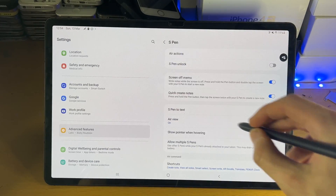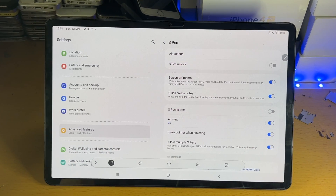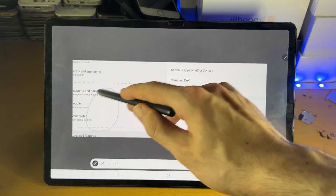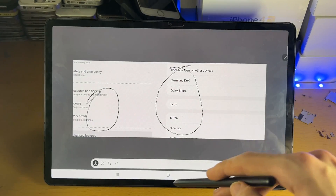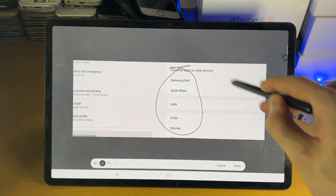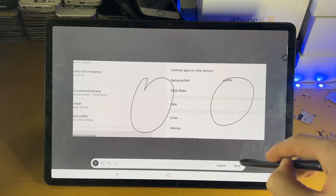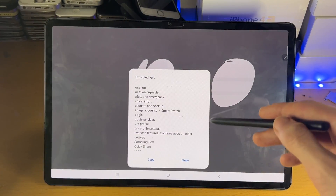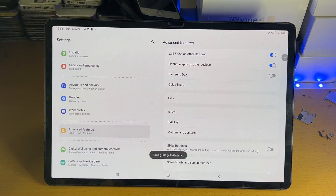For Smart Select, do a down-up gesture with the S Pen button held. This gives you the Smart Select tool — essentially a crop tool. Select an area using the arrows to include or minus to remove. Once you've selected the area, it will crop it out. You can also extract the text shown in that area, and you have the option to save it.